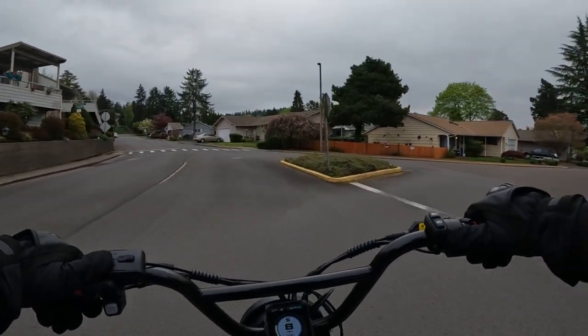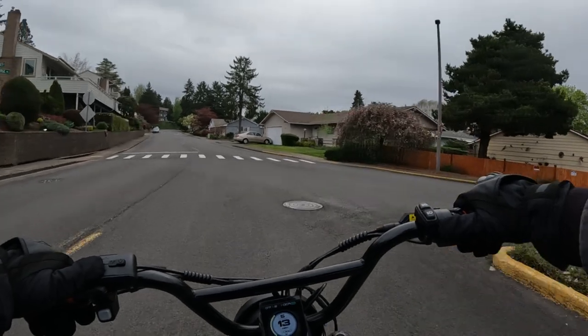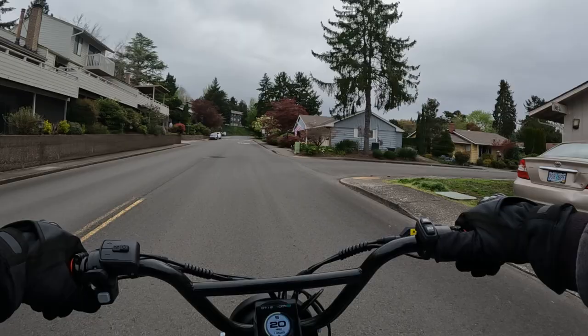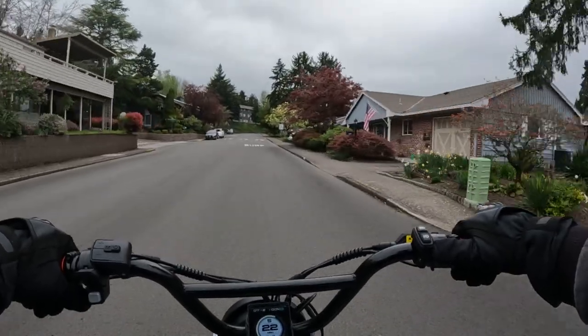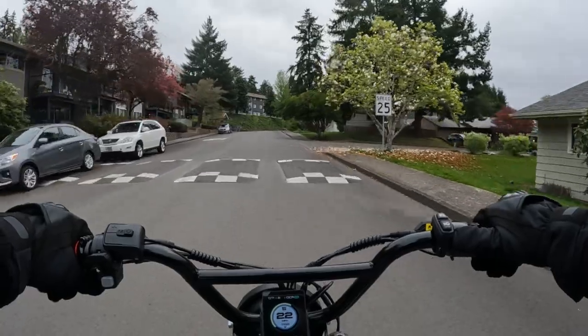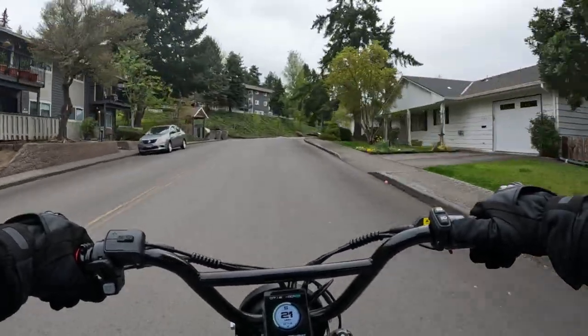I think that covers most of the features on the bike. I do not know what color options are going to be available — whether there's just going to be one color or several colors. I can't even give you one color because I do not know.